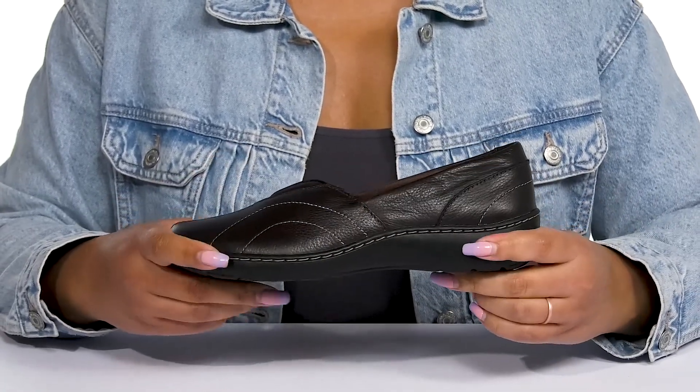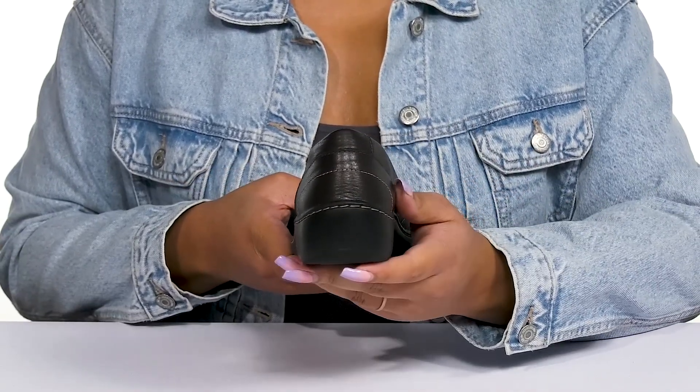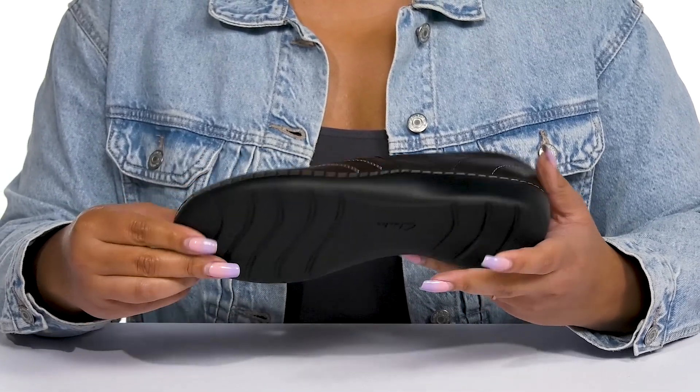The midsole has a sturdy build with reinforced stitching for long-lasting durability, and you'll get a small lift from the platform. It's all on top of a durable synthetic outsole that is textured to give you the best grip.